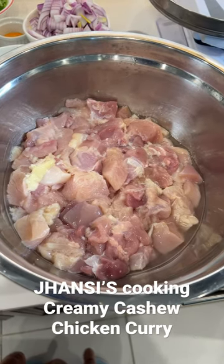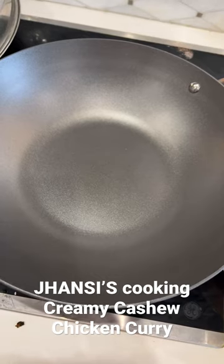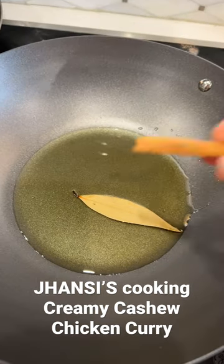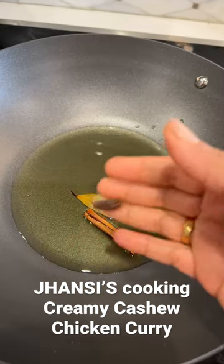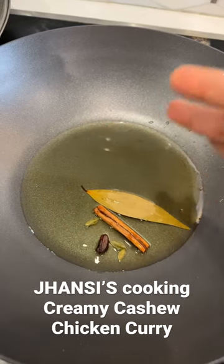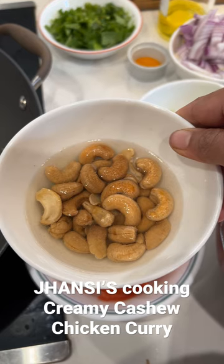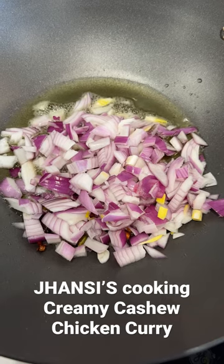Let's make some creamy cashew nut chicken. Take a big pan, add 8 tablespoons of oil, a bay leaf, cinnamon stick, black cardamom, green cardamom, cloves, and 3/4 cup of cashew nuts soaked and made into a paste.